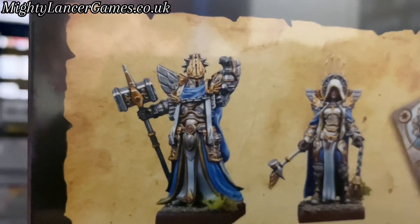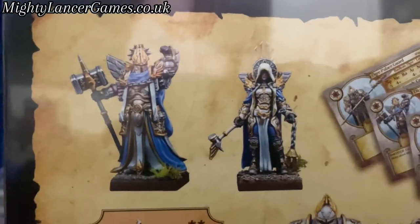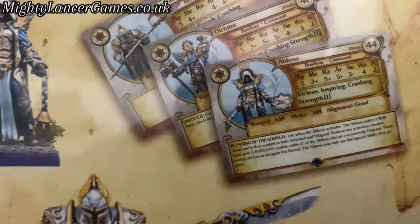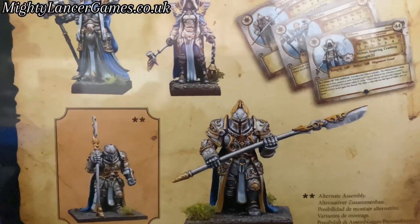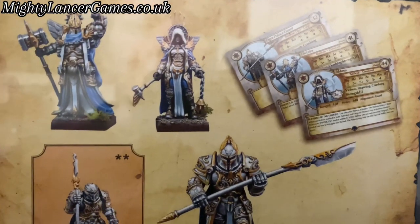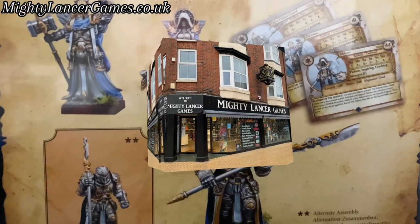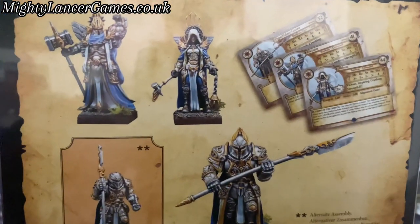Again, they are for Kings of War Vanguard, so they would obviously be really cool in that game that they're intended for. And you get the cards for them in the box so that you could use them in the actual game. But I just think that even just painting them for fun or making a diorama with them, I really like those. So they're my Mini of the Week, obviously available from MightyLancerGames.co.uk and in our Bridlington shop. Let me know in the comments below what you would use these really cool miniatures for.